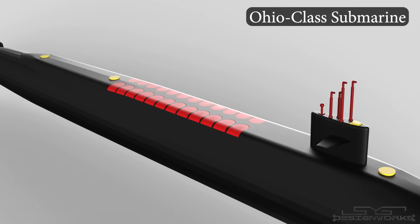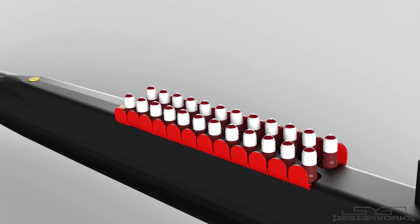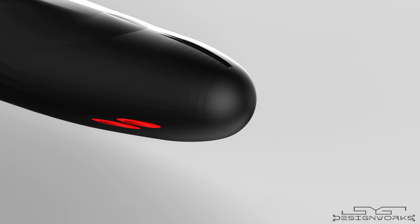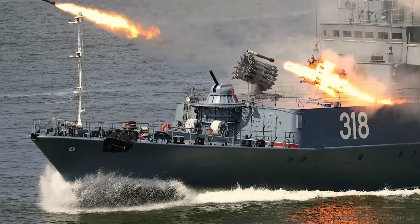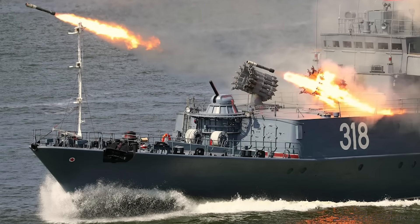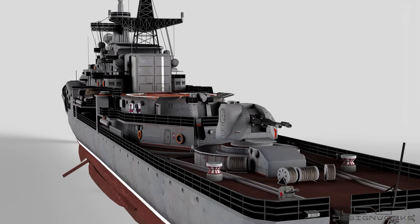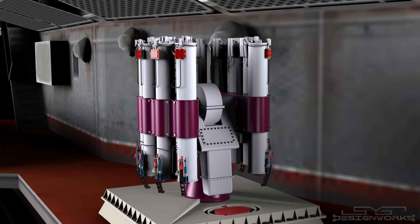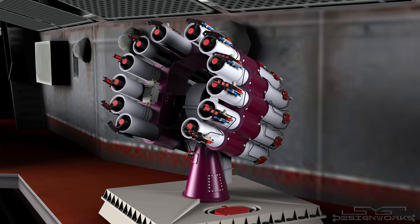U.S. submarines were getting quieter, stealthier, and stronger. They were equipped not only with nuclear missiles capable of devastating an entire nation, but also with lethal torpedoes capable of destroying both nuclear submarines and surface ships. In response to this threat, the Soviet Union recognized the need for a simple yet effective weapons system to counter these underwater challenges. Consequently, the RBU-6000 anti-submarine rocket system was developed and introduced into the Soviet Navy.